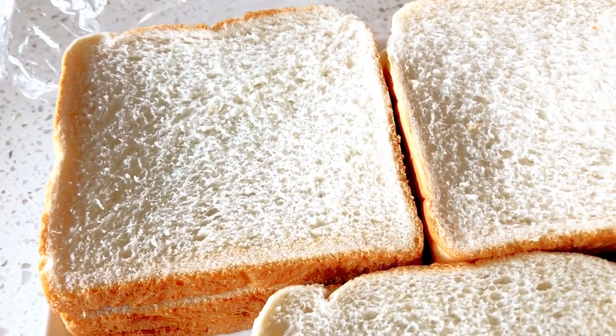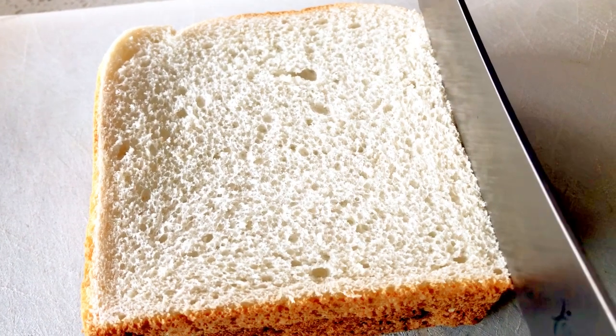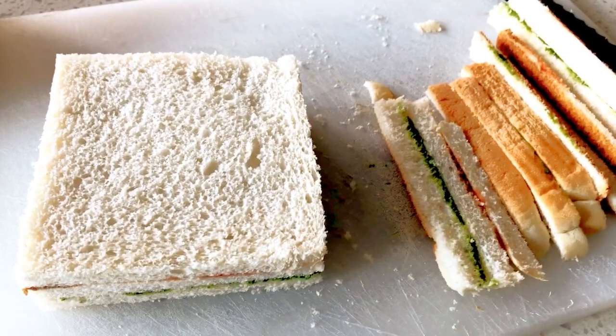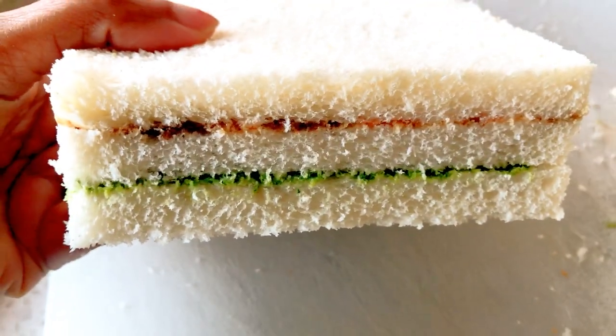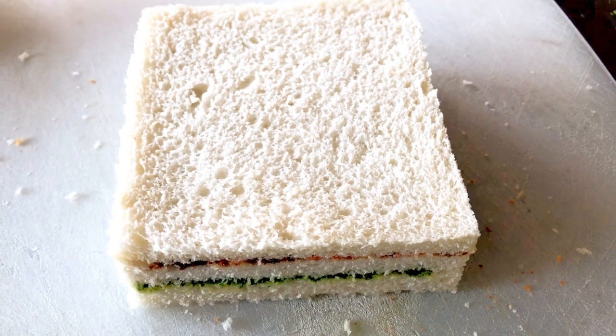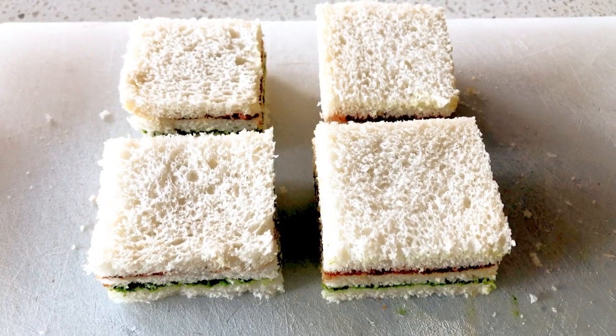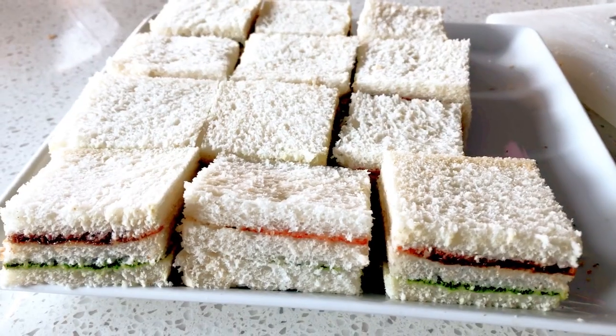We will now remove the sandwiches which have been in the fridge for a few hours — they are nicely set. Now let's cut the sides of the bread. We have got a beautifully layered sandwich. Let's cut this sandwich into four pieces. Here we have four small square pieces — you can cut them into small triangles as well.